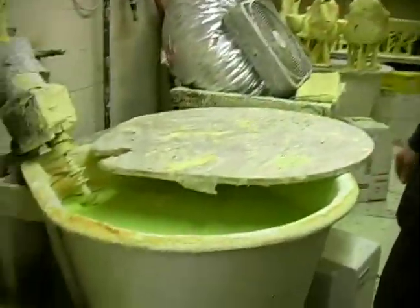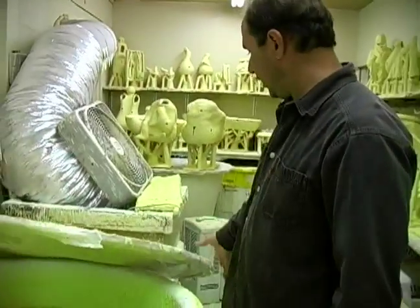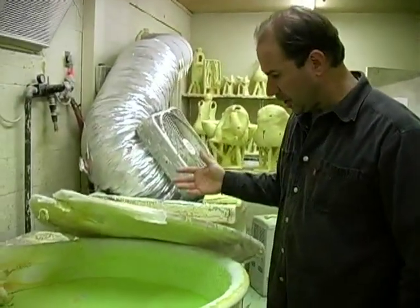This is the liquid polymer that we use for the initial dipping. The other thing over there is for the other coats.